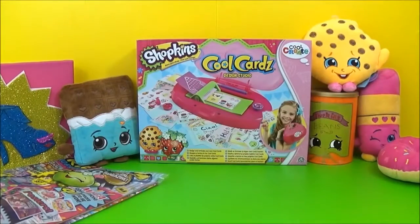Hi guys! So today I will be opening the new Shopkins Cool Cards Design Studio, and this has just come out in UK stores and it is so awesome! I cannot wait to open this one — it's season one! So I am not going to delay it. I am going to open it right now.